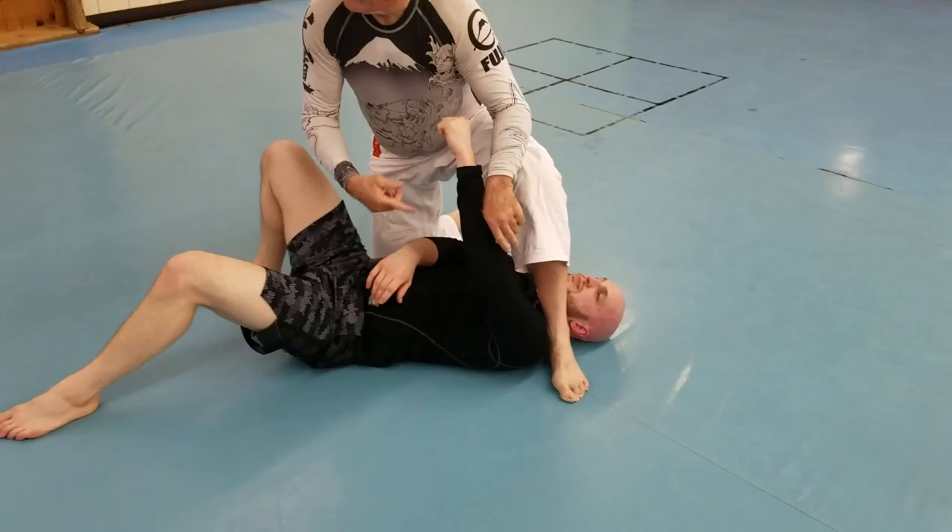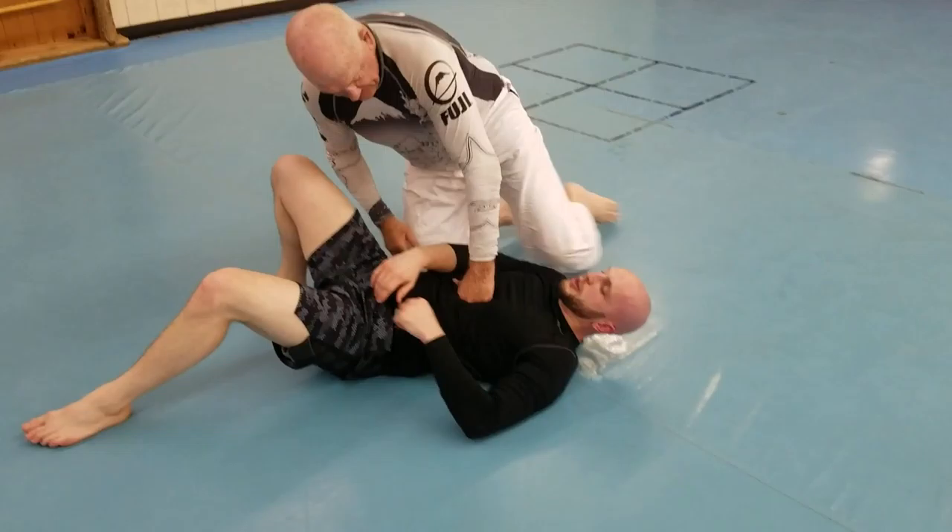I can straight arm bar this one. Straight arm bar this one. You can swing around to get that. I can swim all the way around and get that on the other side too. Understand? Yes, sir.